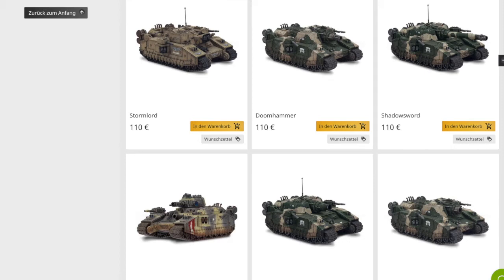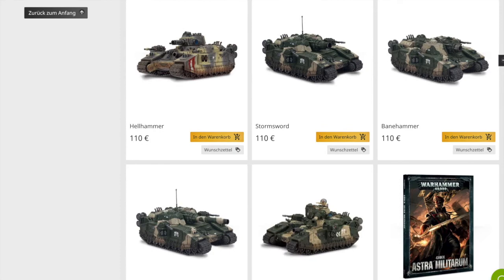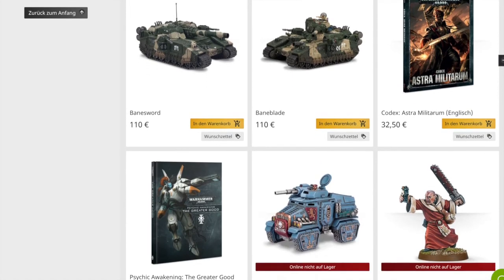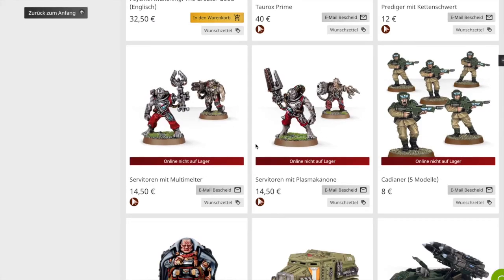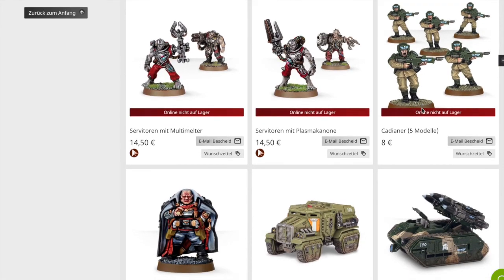Ich kann zum Beispiel den Baneblade einsetzen, ich kann den Stormlord einsetzen. Das sind ja im Normalfall immer Bausätze, aus denen ich zwei oder drei Varianten bauen kann. Das ist die sicherlich günstigere Variante, als wenn ich es versuche mit vier Resinmodellen von Forge World. Servitoren - je nachdem, ob sie einem gefallen oder nicht - kann man natürlich auch benutzen. Cadians, fünf Modelle für acht Euro, ist natürlich eigentlich viel kaputt. So wäre das mal quasi die Auswahl Imperiale Armee.